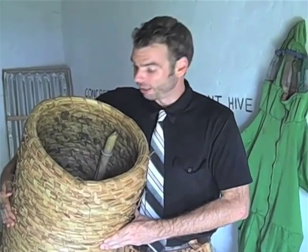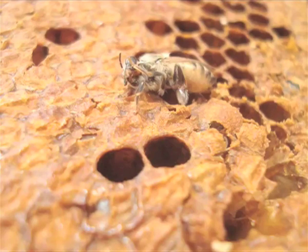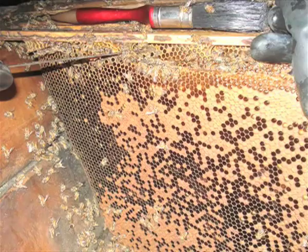Inside every hive you will find honeycomb, but also brood. Brood is the bee in its young, developing stages. Here is a brood comb with female or worker brood. Notice the flat cappings over each cell. The solid patterning of the brood indicates a strong and healthy queen.